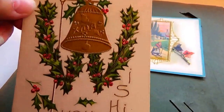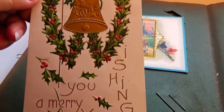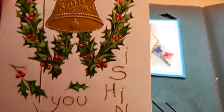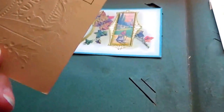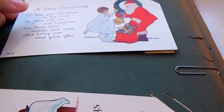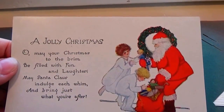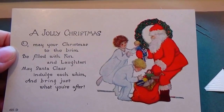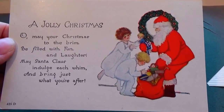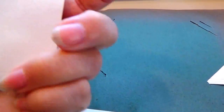Look at that — a big 'W' is in the wreath design for 'Wishing you a Merry Christmas.' Very different, and of course the bell says Christmas. Someone started writing a message but it was not stamped. Then: 'A Joyful Christmas — oh, may your Christmas to the brim be filled with fun and laughter, may Santa Claus include each rim and bring just what you're after.' What a poet! That's a nice one, and it's unused.